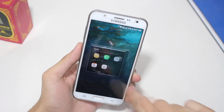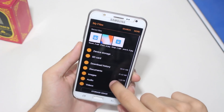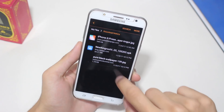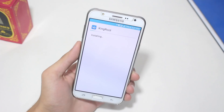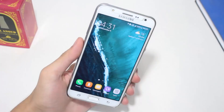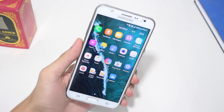Now move to the location where you saved your root application — for me it's inside the Downloads folder, so I'm going there. Go ahead and install it, and after it finishes installing, open the application. Once it has been installed on your Samsung device, there is one more thing you have to do.